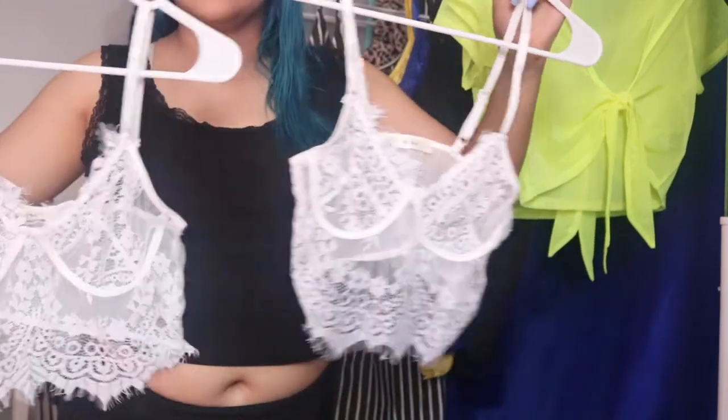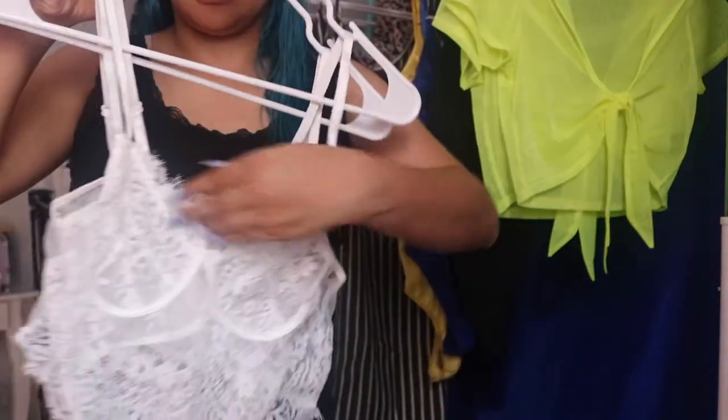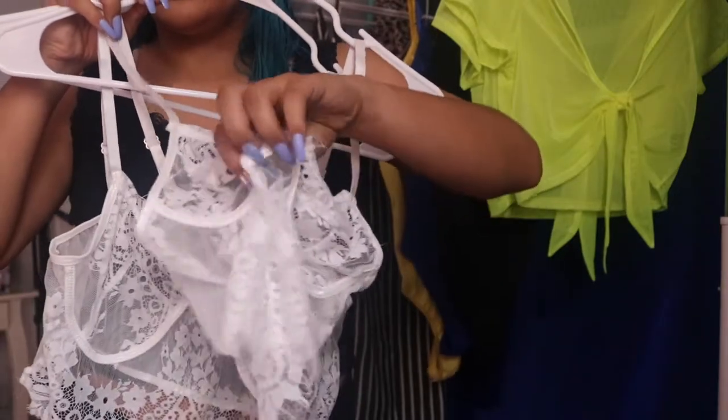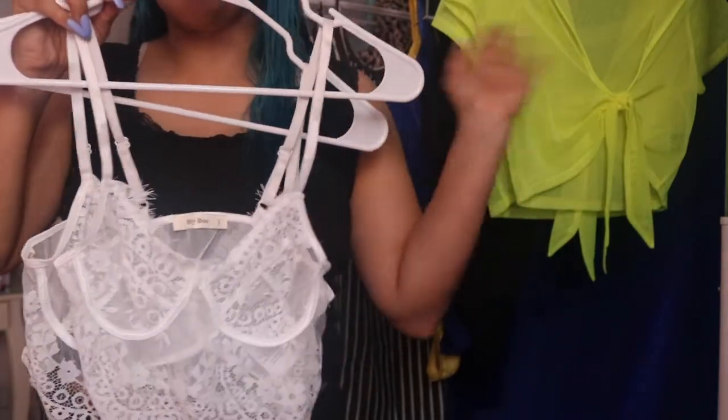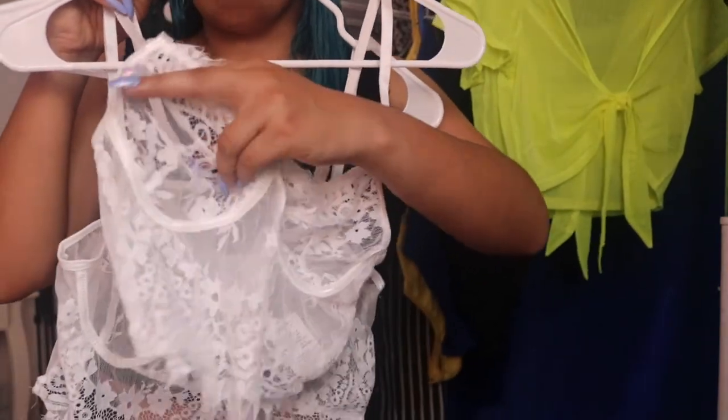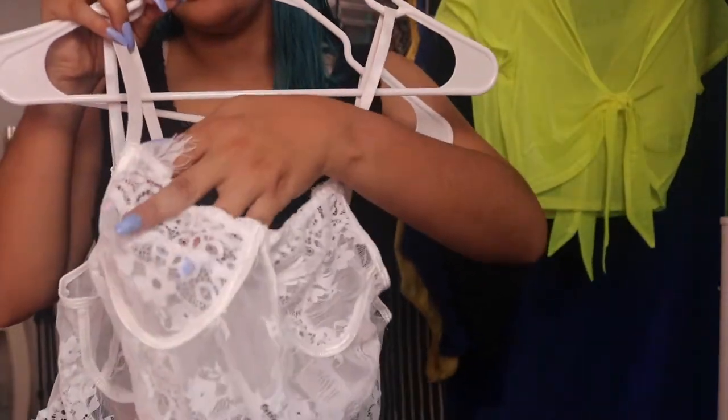And then we ended up getting these — these are little bralettes that you just wear under. These are very, very see-through; there is no cover, there is nothing on there. And these have no wire. Both the bodysuits and this have no wire, so just keep that in mind — they are very see-through.